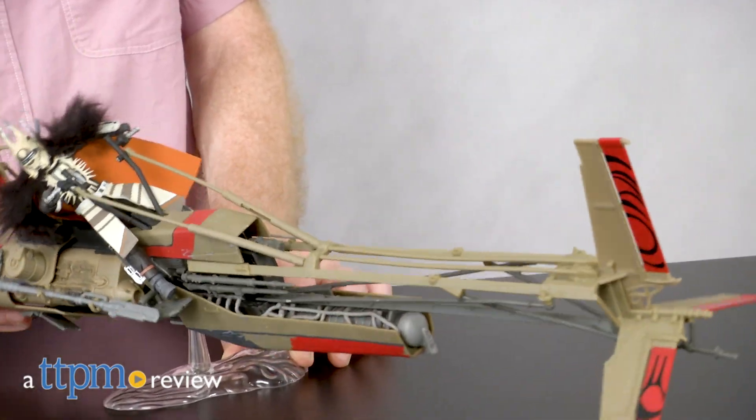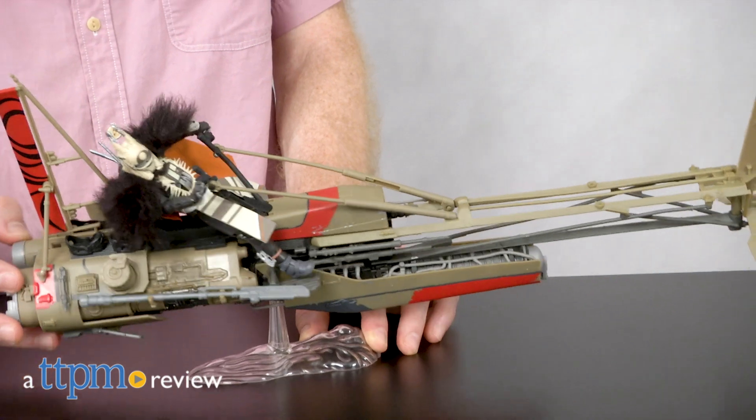Sometimes the coolest Star Wars happen in the clouds. Hi, I'm Matt with TTPM and today I'm playing with Star Wars The Black Series Enfys Nest's swoop bike from Hasbro.